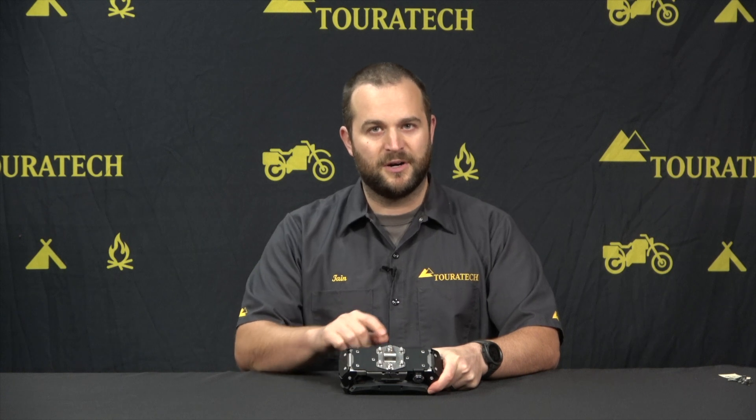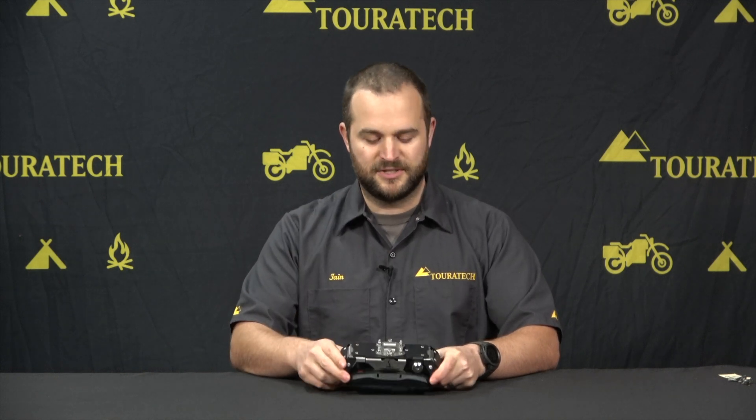Touratech makes a bunch of GPS bracket adapters — that's what we call them. They create a crossbar that works perfectly with this GPS mount, and on a lot of bikes it'll either go over the handlebar clamps or above the instrument cluster.